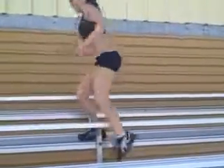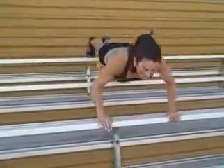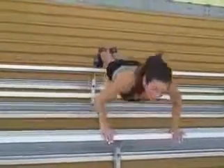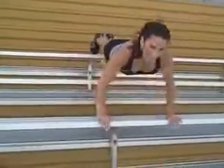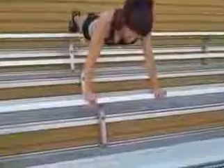Then we're going to finish off with some pushups on the bleachers. Make sure your back is nice and flat, your stomach's in, and give it a nice push. Work the chest, work the shoulders. We're at a nice incline, so we're really working hard. Finishing up this bleacher workout. All right everyone, have a great, great day and keep on moving. Bye-bye.